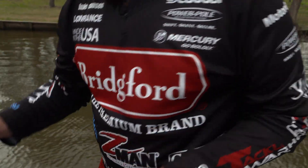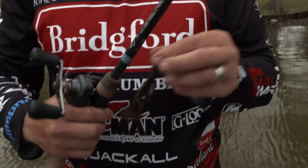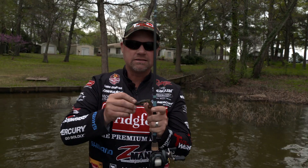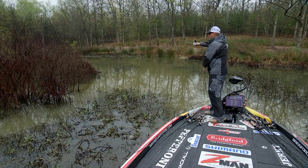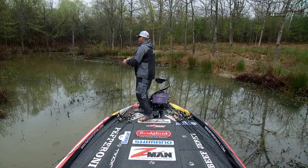The other bait that I always have tied on is a Z-Man Turbo Craws. It's a little creature bait, a little craw. It's got legs that are going to spin as it falls, but it stands up on the bottom. Being an Elastec, tons of action. Great for those fish that are getting around that spawning mood, defensive crawdad posture, but still has a lot of action on the fall.